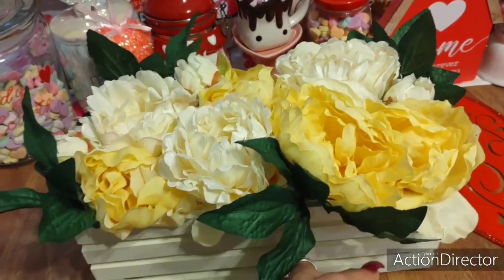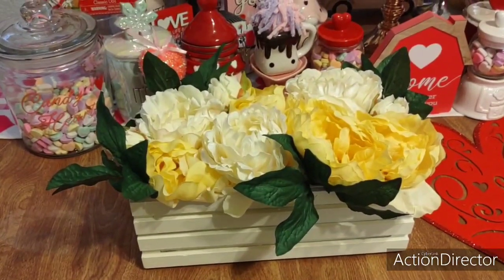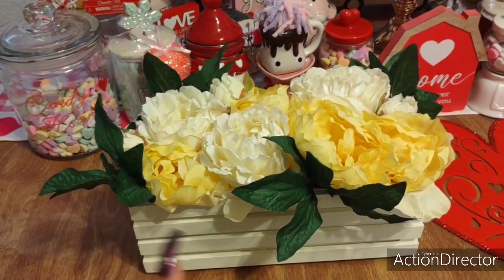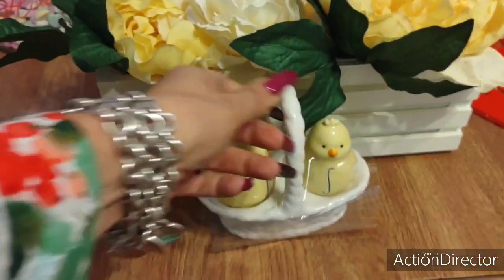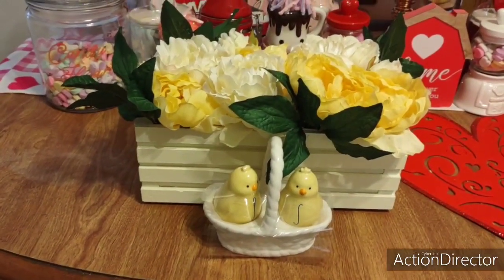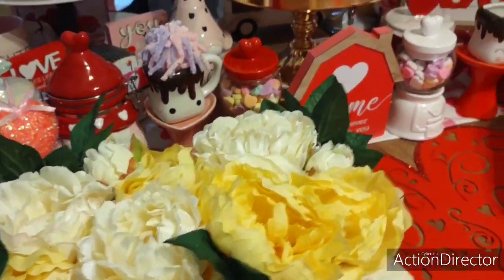I'll probably put something springy in front of it. I'm not sure where this is going to go yet — I'm thinking on my bar or on the table. I kind of want to put it on the table because I think this will look really good with the lemon decor and the lemon tablecloth. Maybe put something in front of that, in front of the floral arrangement. I'm thinking I want this on the table — maybe do it askew or put it in front.